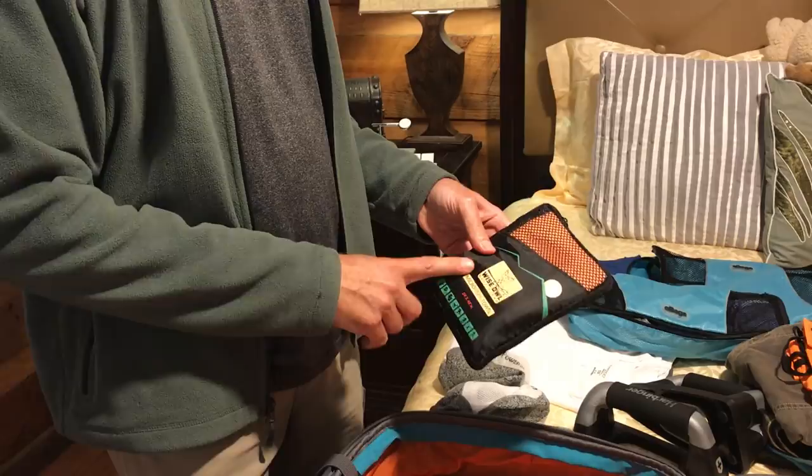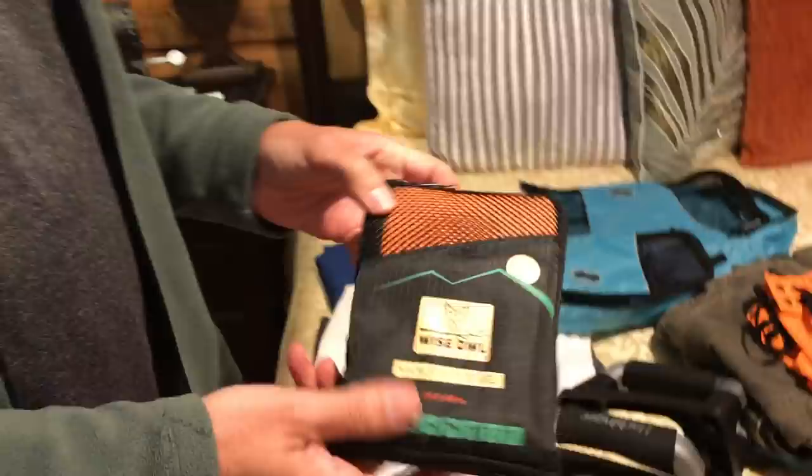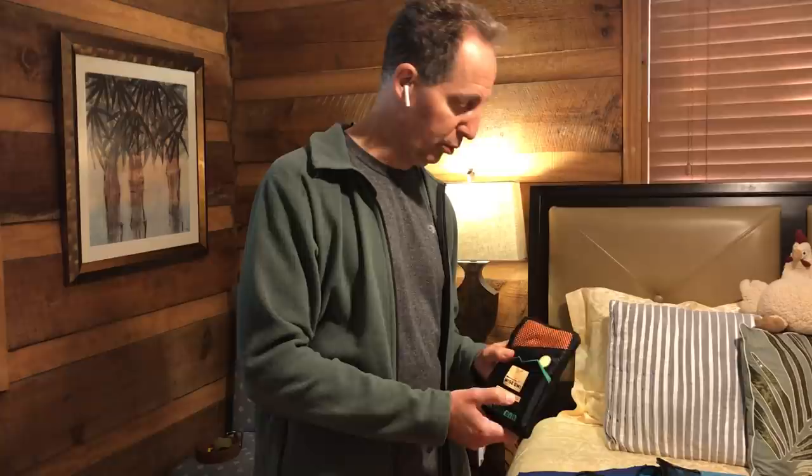I also carried a travel bath towel — again a luxury item. I didn't find myself using it at all, but some people go to hostels and may need a towel where it's not provided. We stayed at hotels the whole time. I did carry this when we went on a boat, although they provided towels so it really wasn't necessary. But it doesn't take up a lot of room. It's a microfiber towel — relatively thin, and if you really needed it you'd be very happy to have it.